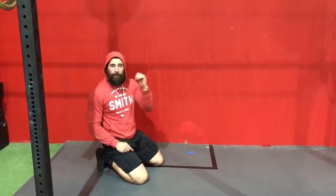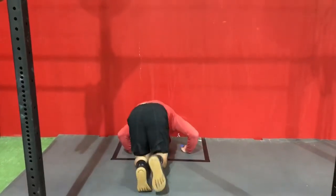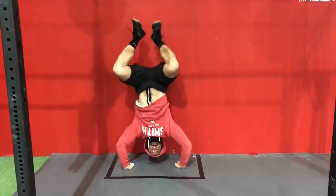What we see people do a lot of times when they're starting to do this and get inverted is they will start to take over with their hands too quickly — so they're pushing like that.